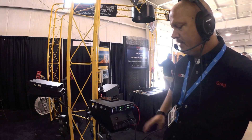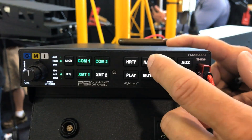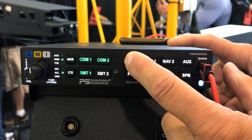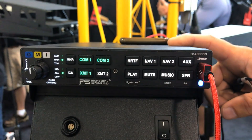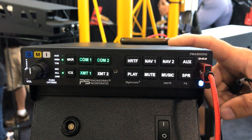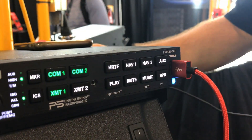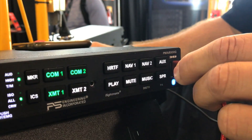The PM8000G also features a two-and-a-half minute scratch pad or digital checklist. You can pre-record it onto the audio panel and every time you get into the aircraft, you can play it back into the headset. It also has a standard 2.1 amp USB charging port to keep your iPad and iPods charged up.